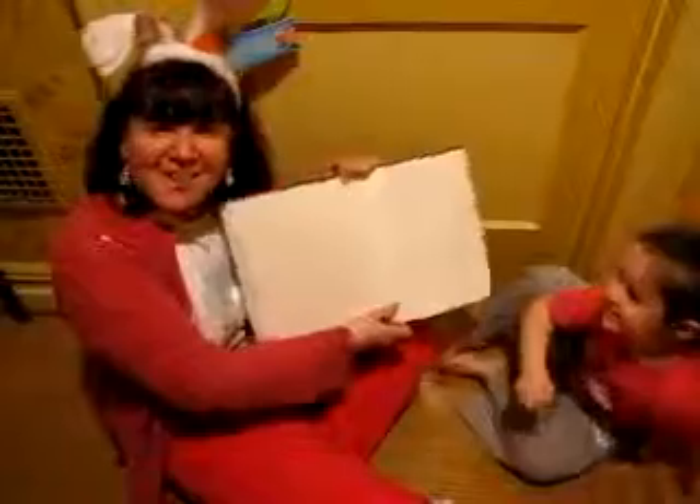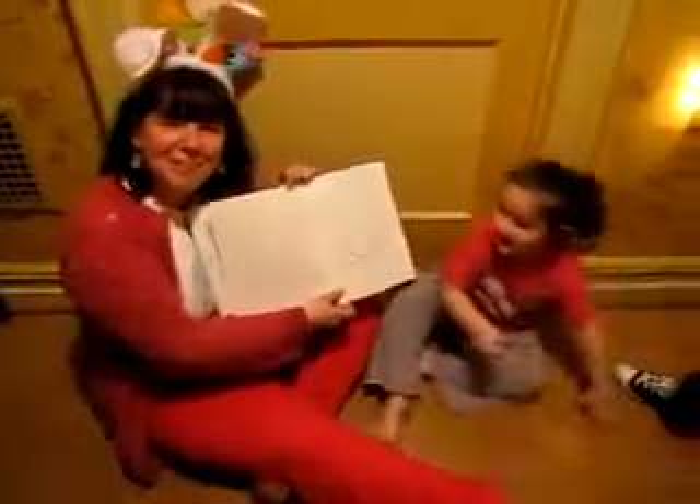And there you have it — making an Easter bunny using simple shapes. So now you give it a try and I will see you in class. Bye bye.